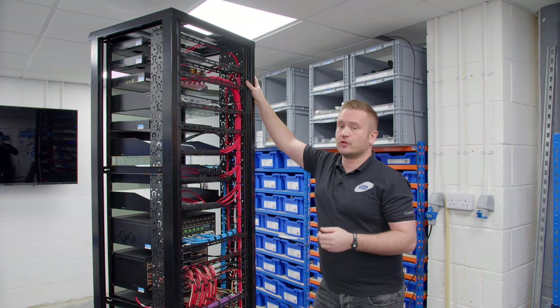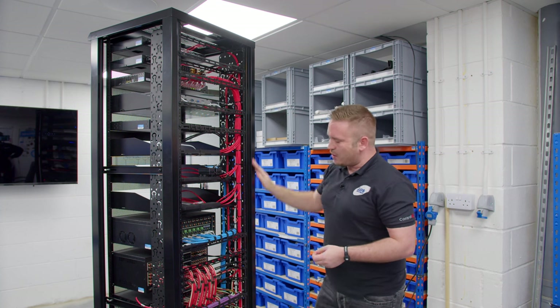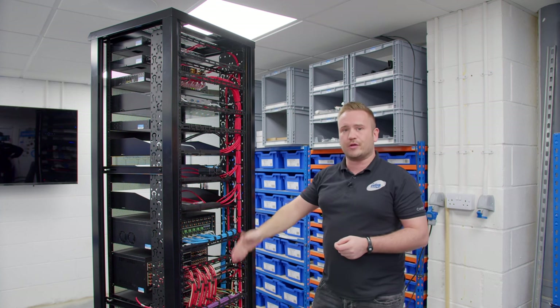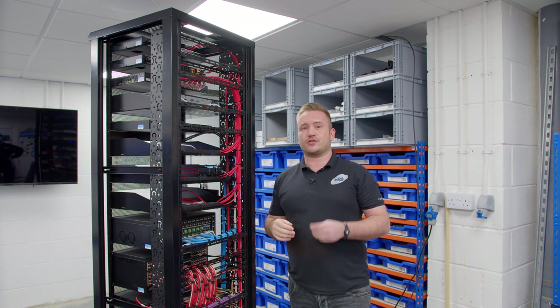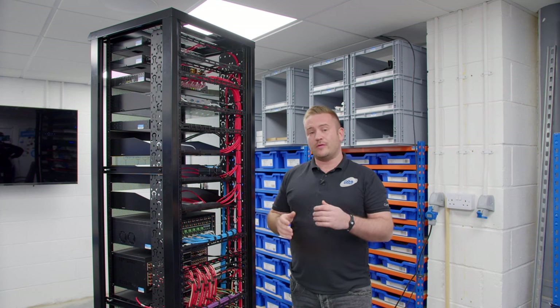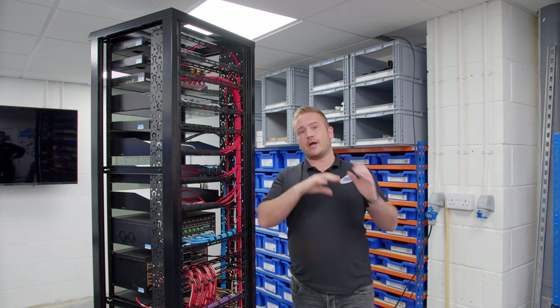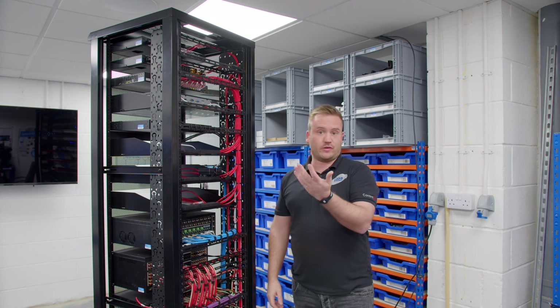Next one down, we've got the Control 4 EA-5, and this EA-5 is providing the audio streams from up here, which are coming down into our audio matrix and then onto the multi-room audio system. This processor also has some contacts, relays, and serial RS-232 connections. However, on this particular rack, we're utilising two separate IO expanders which are going to be housed inside the termination box, so we're not using those connections here.